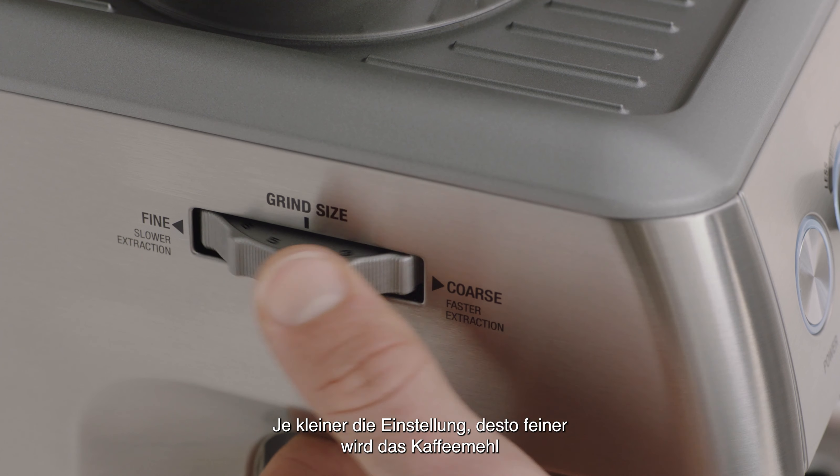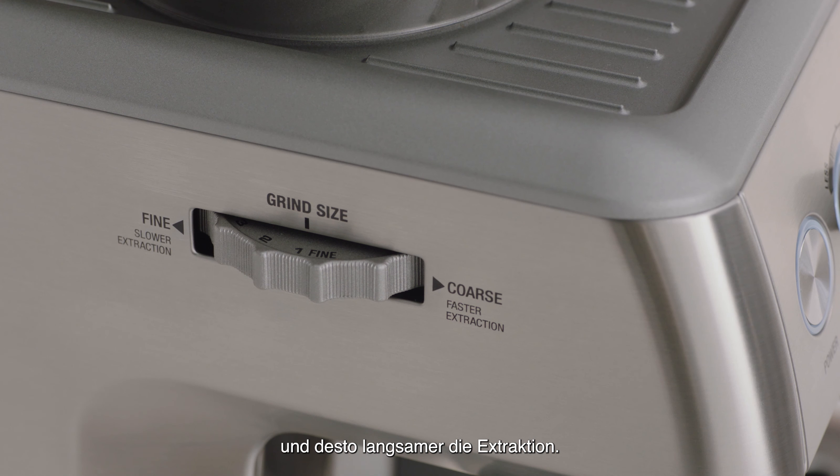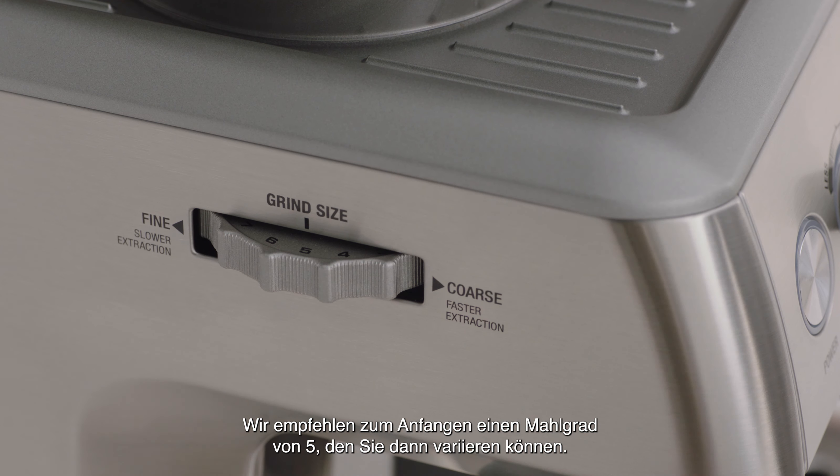The smaller the number, the finer the grind size. This will decrease your grind size resulting in a slower extraction. While the larger the number, the coarser the grind size. This will increase your grind size resulting in a faster extraction. We recommend you start with the grind size of 5 and adjust as required.